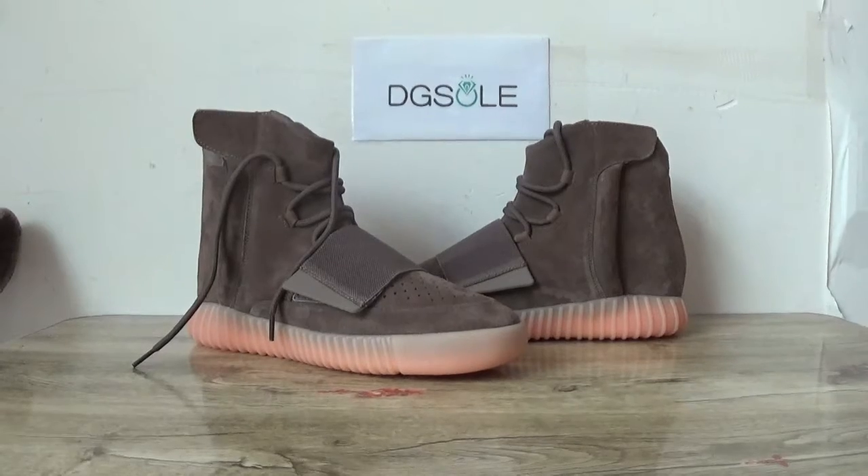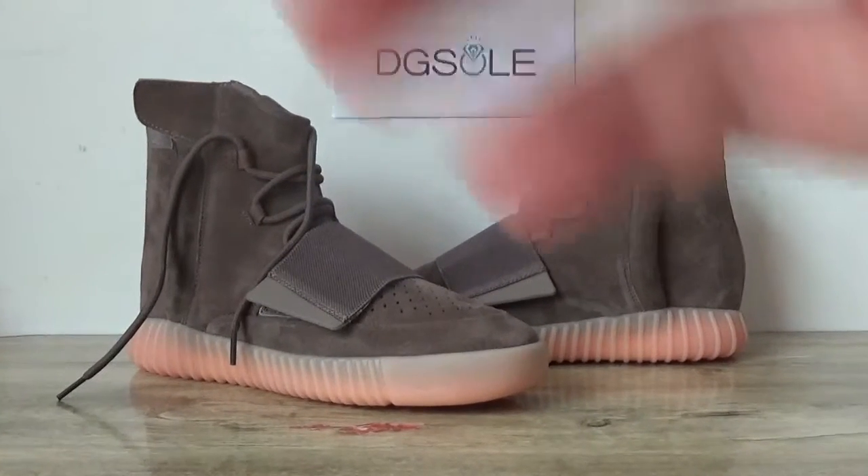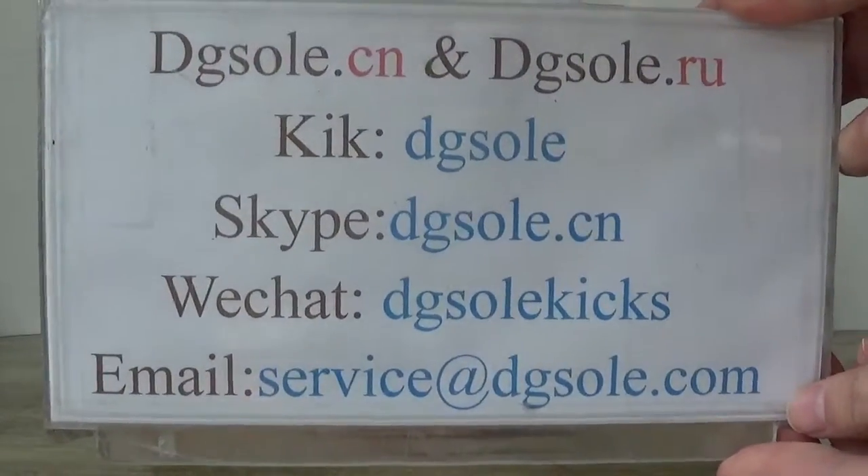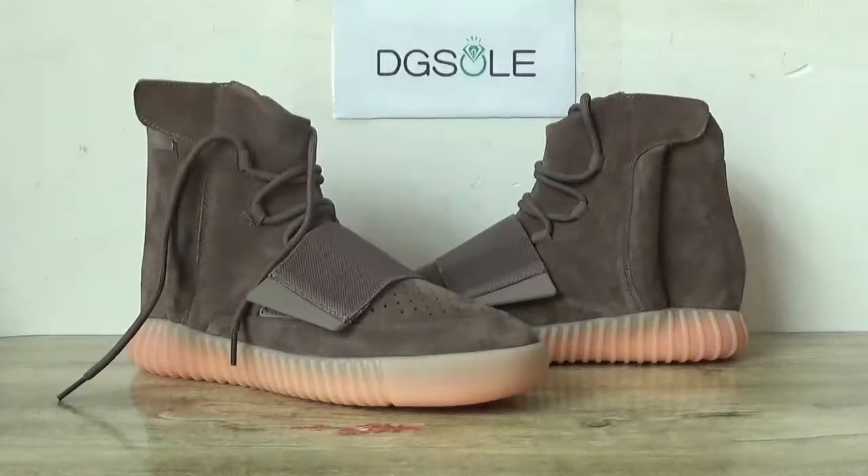If you like it, please check our website. If you have any problem, contact us. That's all for you. Thank you for listening. Bye bye.